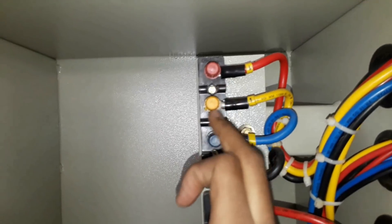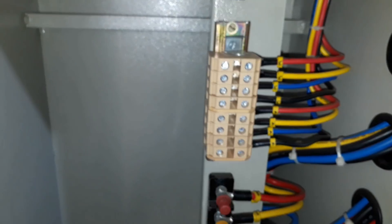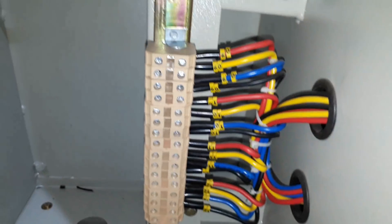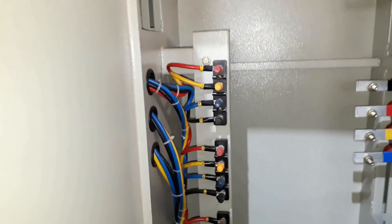We are using a four-wire terminal block: R, Y, B phase and neutral. We also have two 32-ampere circuit breakers with their own terminal blocks — also four-wire: R, Y, B, and N. These are also load circuit breakers with terminal blocks, and we are using wires here rather than bus bars since the load is not much.